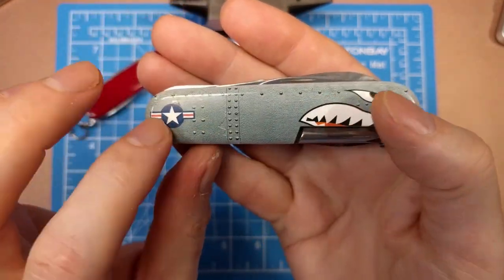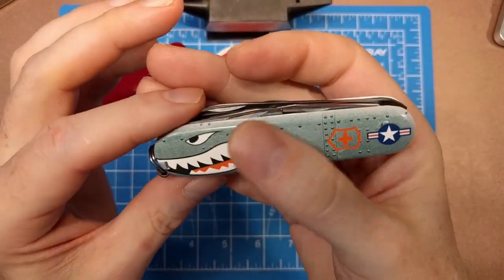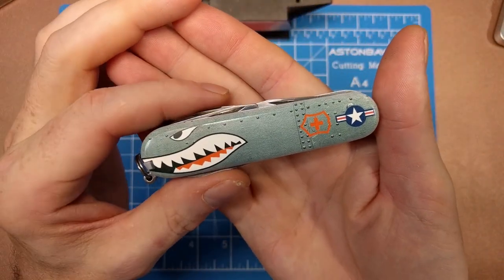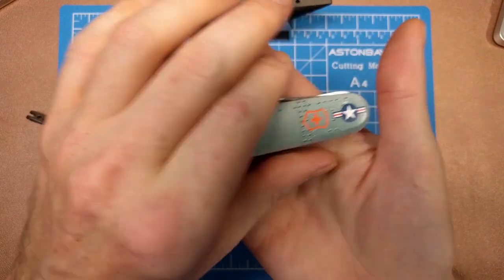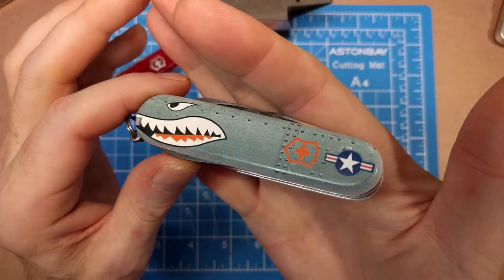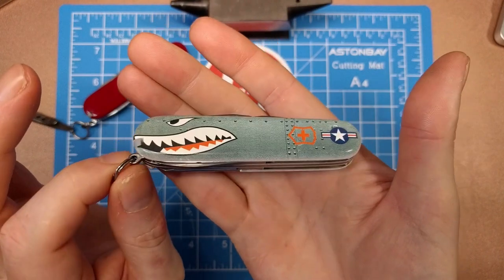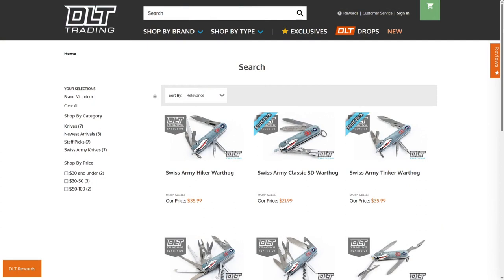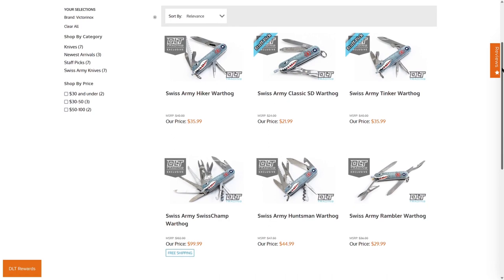You have the military insignia, the rivets, and the shark mouth all accommodated into one cover. I saw that, had a little extra cash in hand, and thought to myself I wouldn't want to miss out on that particular cover. If they ever went away I'd probably regret not buying one, so I got my favorite Swiss Army knife — the Hiker.